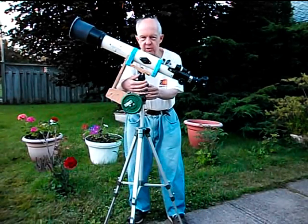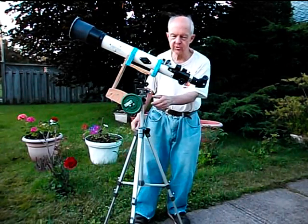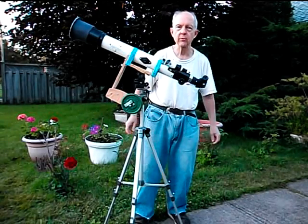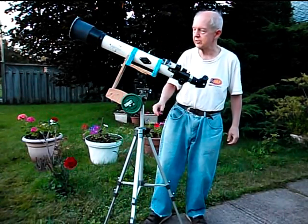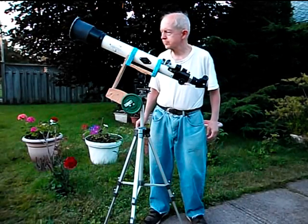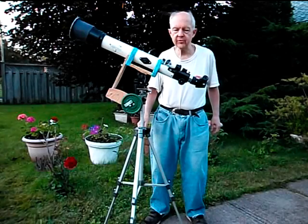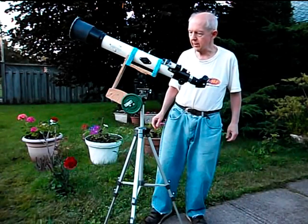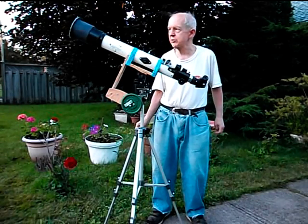I think this telescope cost $150 about 10 years ago — I got it from Efton Science in Toronto, but other companies like Orion Binoculars and Telescopes sell telescopes similar to this. The optics in this thing are very good; it's really, really a high quality telescope, and just for looking around the sky at the moon and the planets it's really superb.